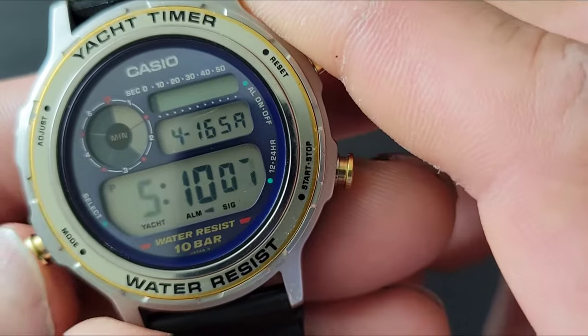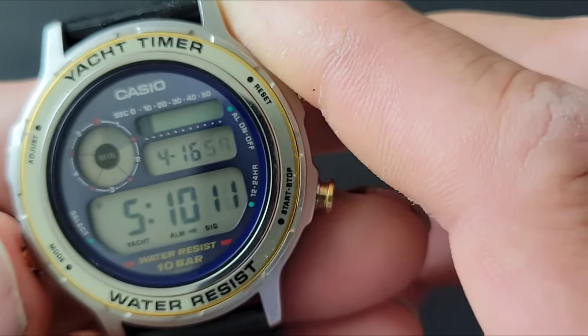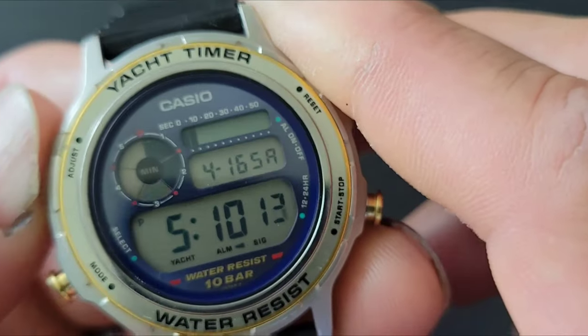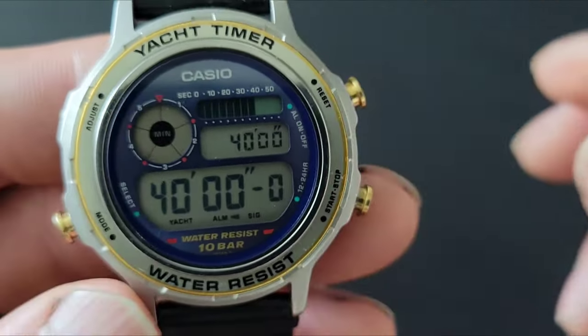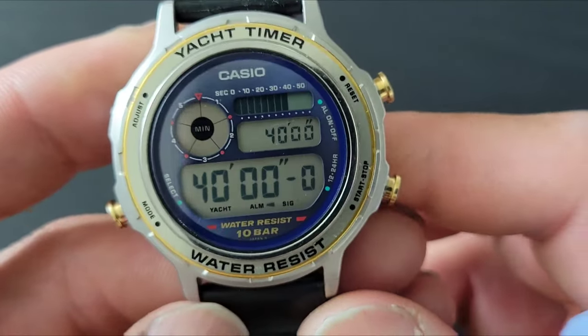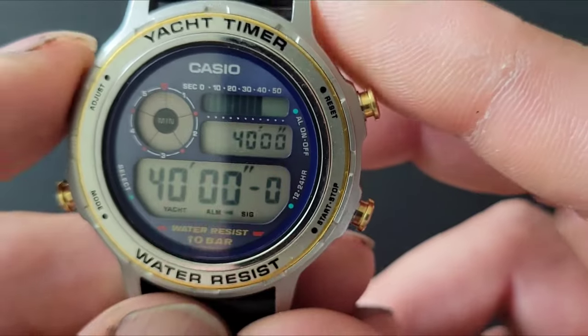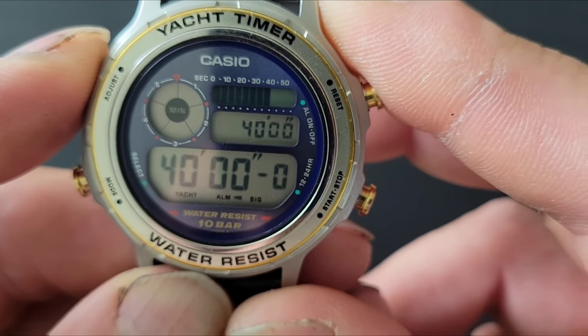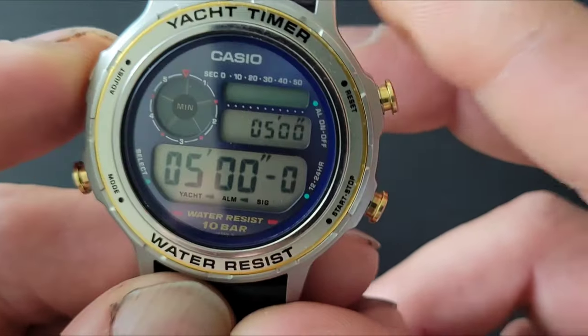You can see it flickering. Then you hit the Mode button and move over to set the time. Once you're done, you hit Adjust, then one click over — push Mode again — and it gets you into the yacht timer mode. You can set it up to whatever you want.